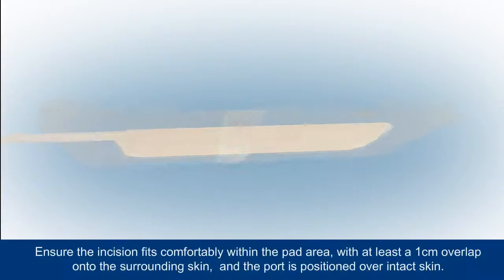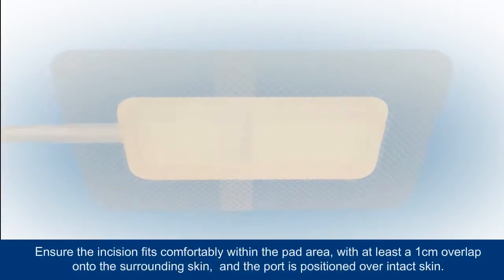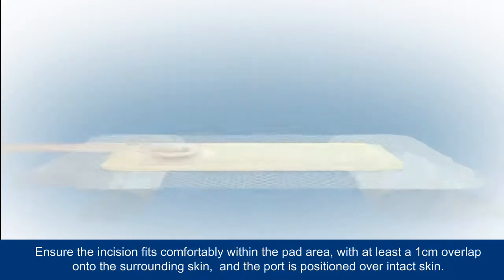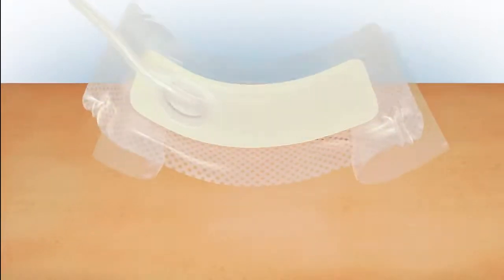Partly remove the backing from the dressing and position over the incision. A moderately exuding incision should take up no more than 25% of the pad area, with at least a 1 cm overlap onto the surrounding skin. The dressing must not be placed over any surgical drain tubing.